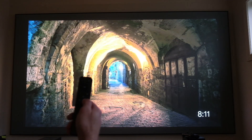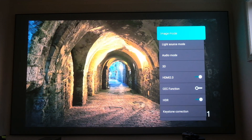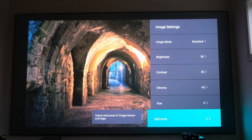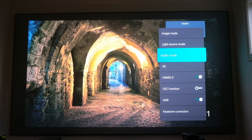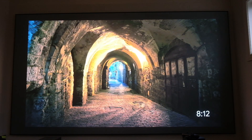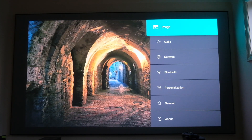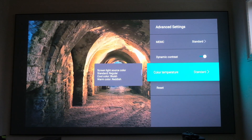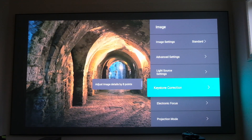Let's begin the first portion of this test by jumping into the VAVA Chroma and showing you exactly what image settings I'm going to keep on for the first set of tests. Standard mode is selected, everything is at stock settings, light source mode is in standard, HDMI 2.0 is on, HDR is on, and it's projecting in a 4K image. Make sure color temperature is standard, dynamic contrast is on, and the light source brightness is at level 9.